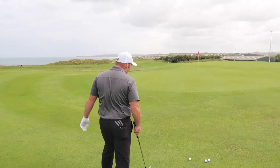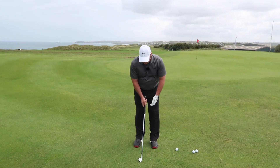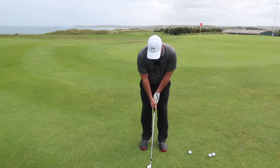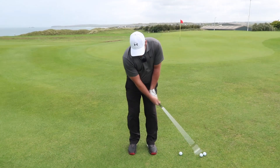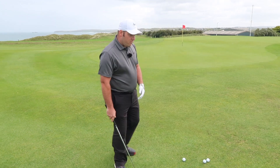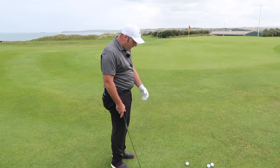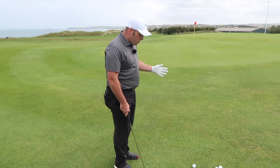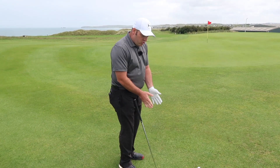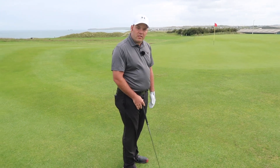I see a lot of amateurs addressing the ball with a very bad posture and trying to use their hands a lot to try and lift the golf ball. We want to try and avoid this because the result could be anywhere — you could thin it, you could hit it a little bit heavy. We're just going to try and reduce that swing, make it look a little bit better, and hopefully get more consistent contact.